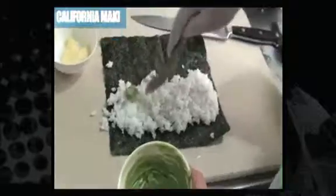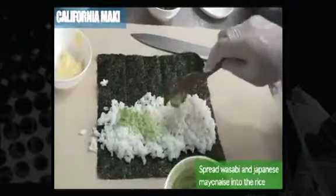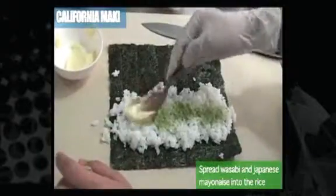So we'll add a little wasabi, a little mayonnaise, a little bit more.